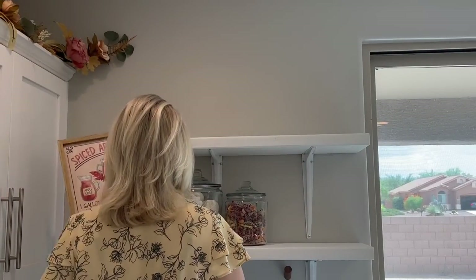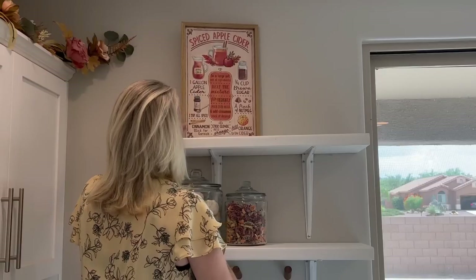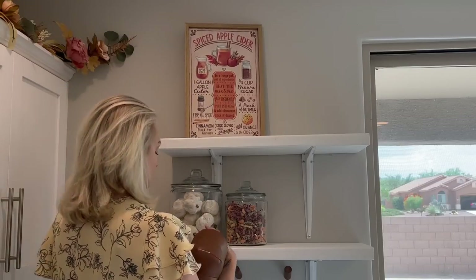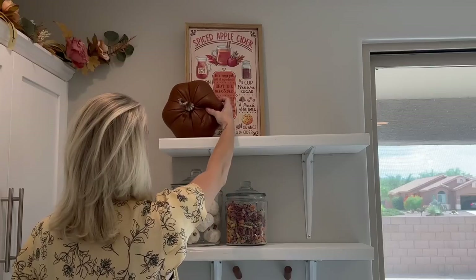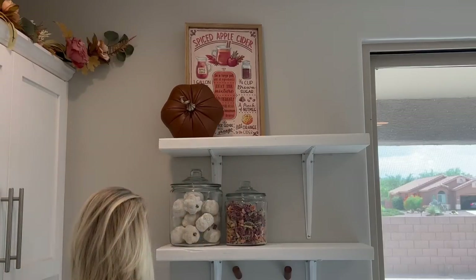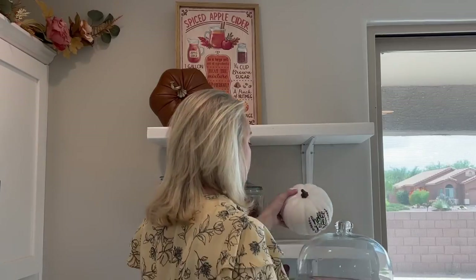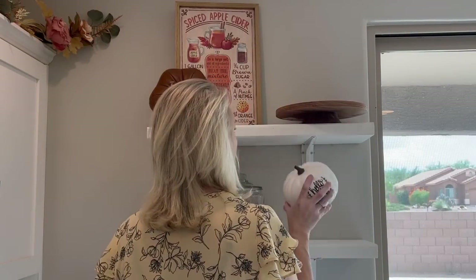This spiced apple cider sign here and the pumpkin spice latte sign that's over on the other shelf are both from Michael's. And I am so in love with these leather pumpkins — I found them at HomeGoods. I love using leather items in my decor year round.